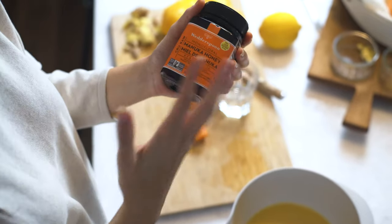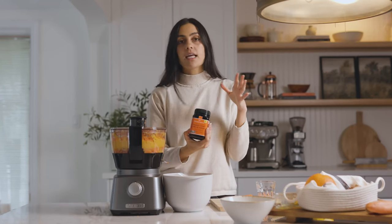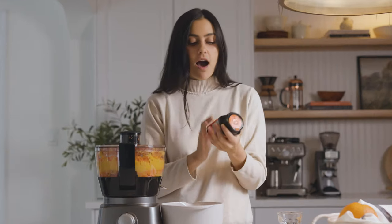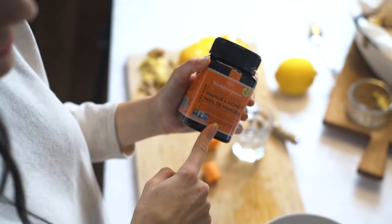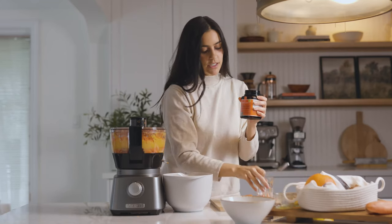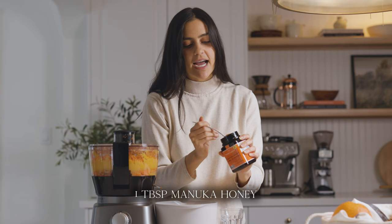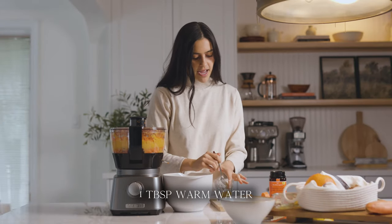The last ingredient we're going to use is a little bit of sweetener. I'm using manuka honey because it's so good for when you're sick and for building your immune system. If you're a hardline vegan you can skip the honey altogether or add agave. To add the honey, since it's quite thick, I like to dilute it in a little bit of warm water — just a splash — and add a teaspoon to the warm water and mix to combine.